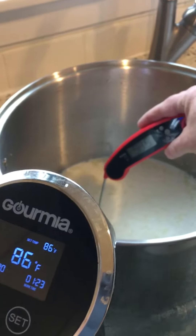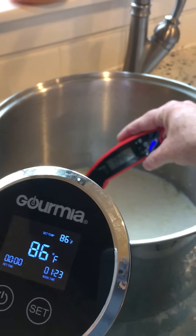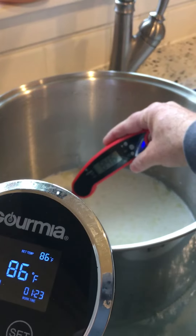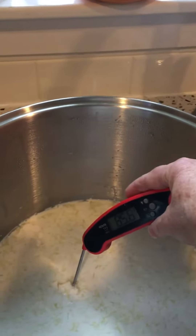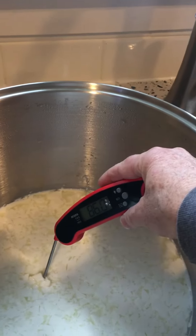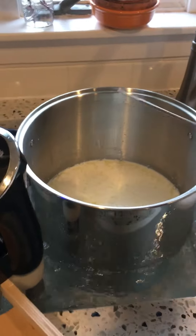I can take the temperature with my digital thermometer in the background, and hopefully it will be in sync. It's reading 85.6, 85.8, 86.5 — so it's quite a great setup.